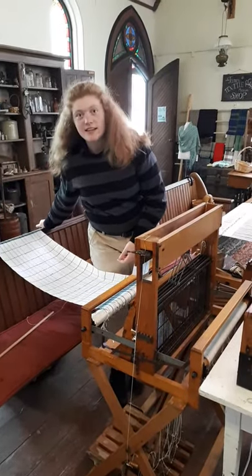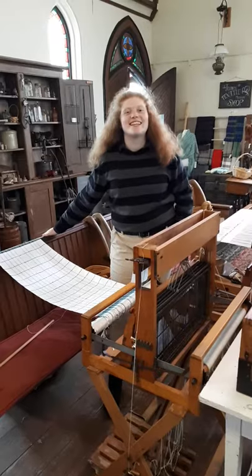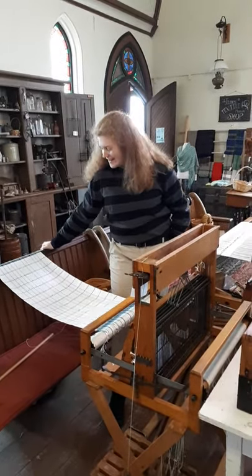There. Now we get to make a warp, load it up, start all over again. Good job. Thank you.